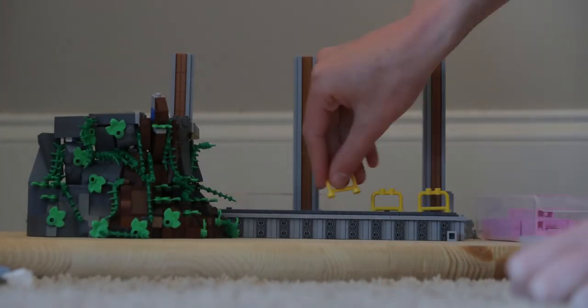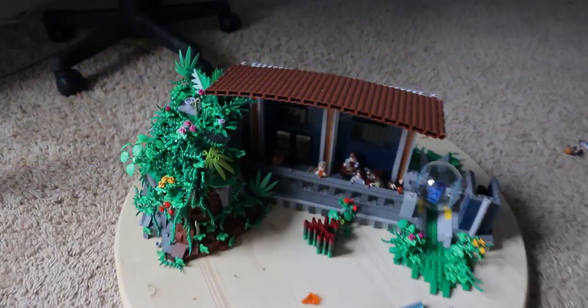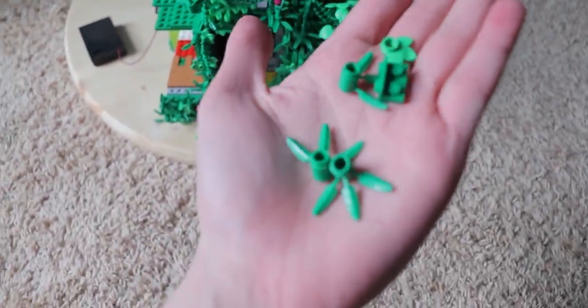I'm trying to make my builds go from zero to hero, like I like to say. So this thing is packed with details and it's taking forever to build. And I just launched like a thousand pieces off the side — well, that's actually like five pieces. That's not a thousand.